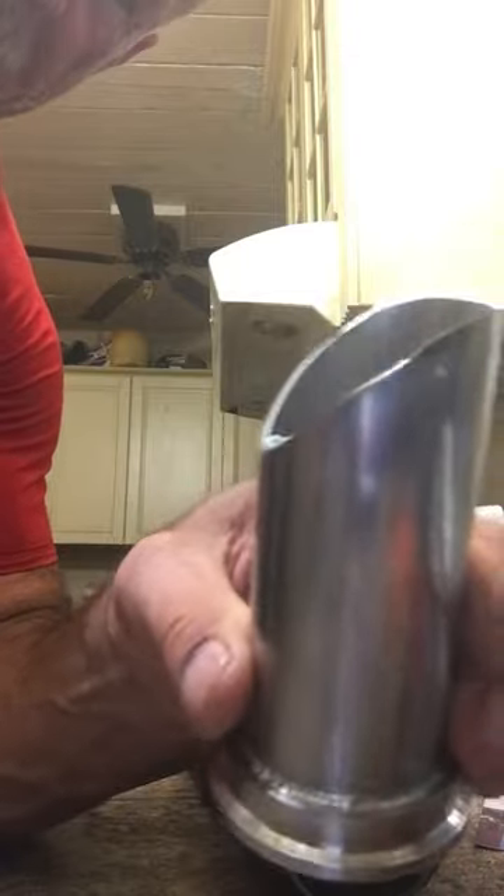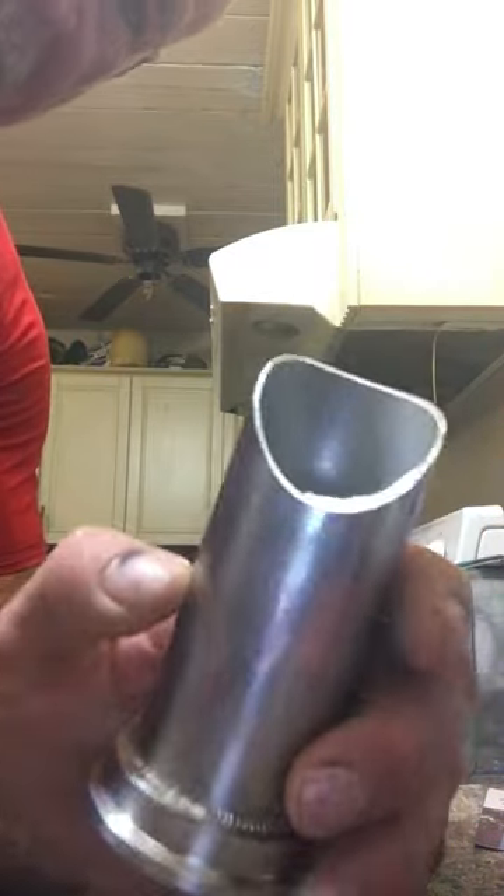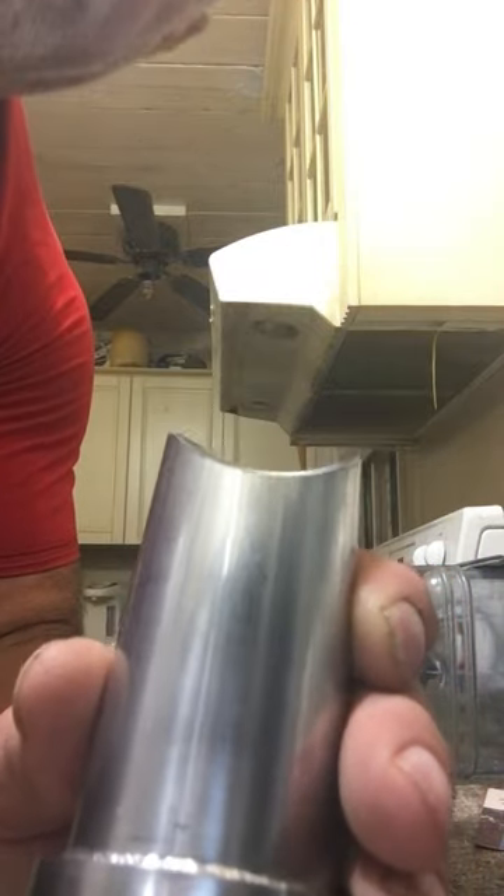This is a scrap piece of pipe. You pick the angle that you want and go ahead and cut it on a drop saw with a blade. Then to get the basic curve of it, use a grinder — I used a bench grinder to get it close.